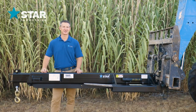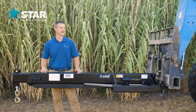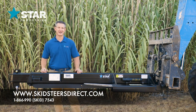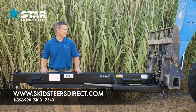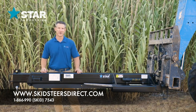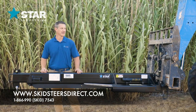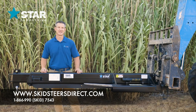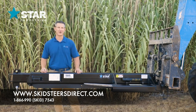Welcome to the Star Industries 1360B Jib Boom. This is one of the more popular and versatile attachments that Star Industries provides for telehandlers. If you're a contractor on a job site, there is always a reason to have one of our 1360B Jib Booms — whether you're lifting HVAC units, brick, or other products up and over a wall or a building. This Jib Boom gives you the versatility to lift the product and then extend the reach of it, making it a versatile product for all contractors.